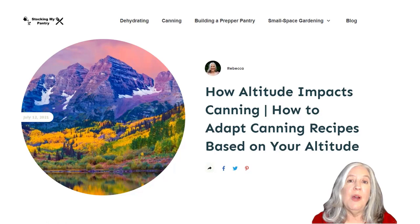Hello, Pantry Stalkers. Today we're going to talk about how altitude impacts canning recipes. I'm Rebecca from StockingMyPantry.com.